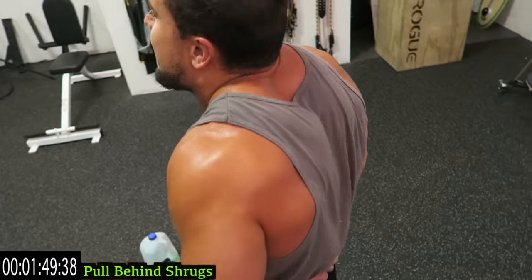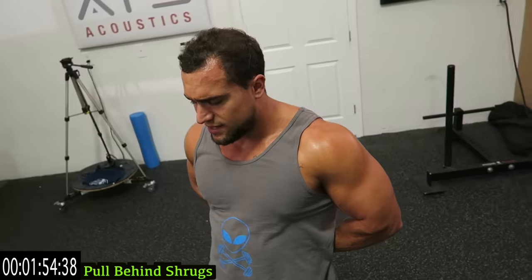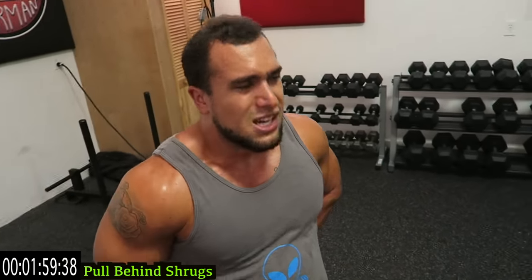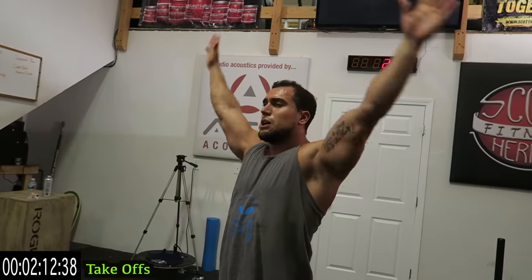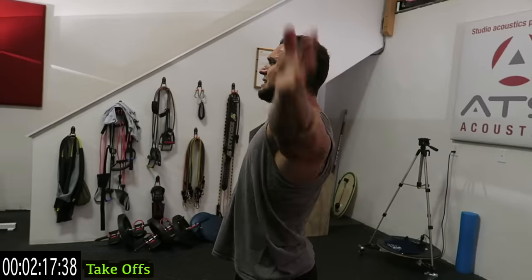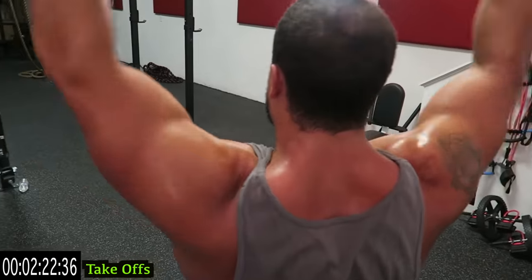Going to take-offs next. Squeeze it at the top every rep. Keep pulling apart — two, one — take-off, starting up here. Up, up, up, raise up, raise up, raise up — shrugging at the top, coming down, up and shrug up. Go for speed if you can. Always squeeze at the top and hold it for a quick second to get an extra squeeze.